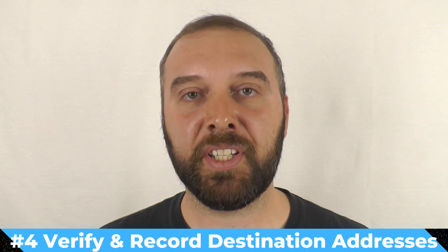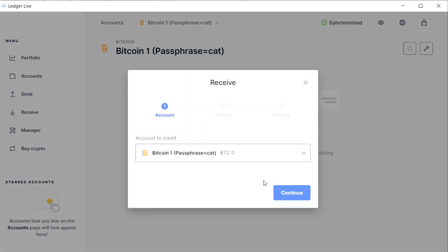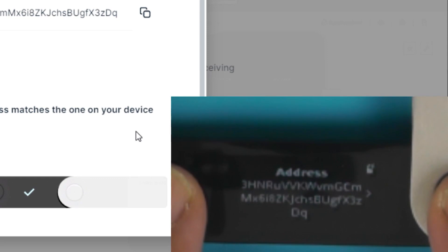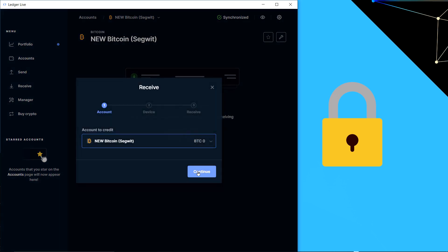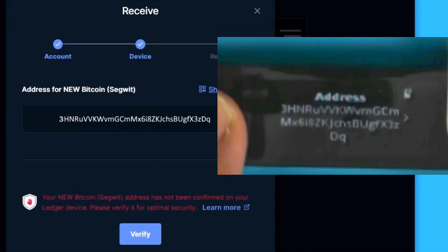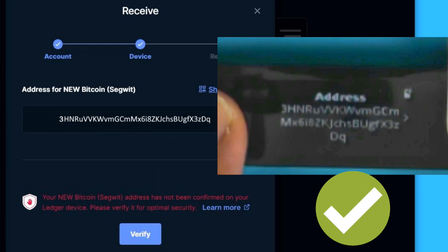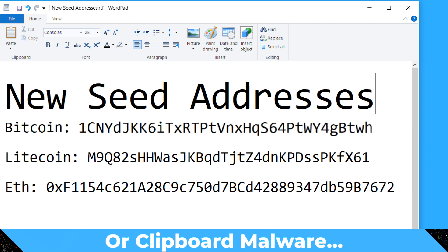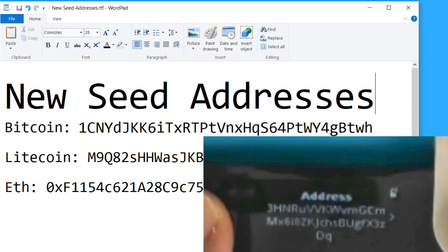Step four: do the verified receive workflow for all of the accounts you've just added that correspond to your new seed. This will show you a verified address on the device itself. Get your phone and take a photo of the hardware wallet — obviously making sure your seed isn't in the background. The reason we're taking a photo is that it gives you a way to double-check and verify the addresses you'll be sending everything to later, even if you had malware on your computer mucking with your software wallet, or you got confused and selected the wrong wallet. You can check your phone as a separate device to make sure things are as they should be.